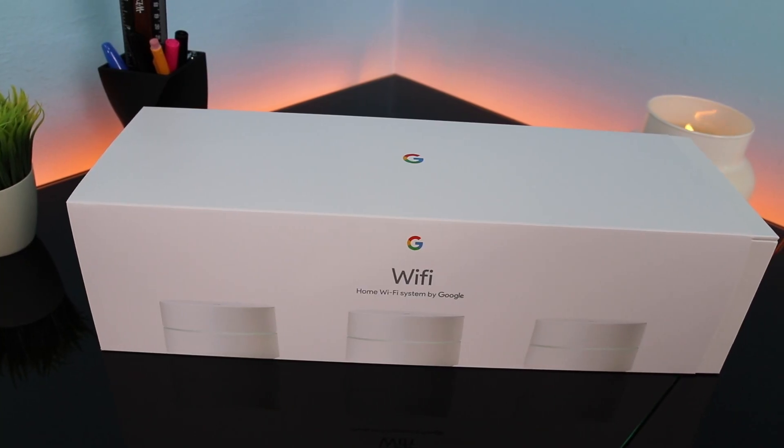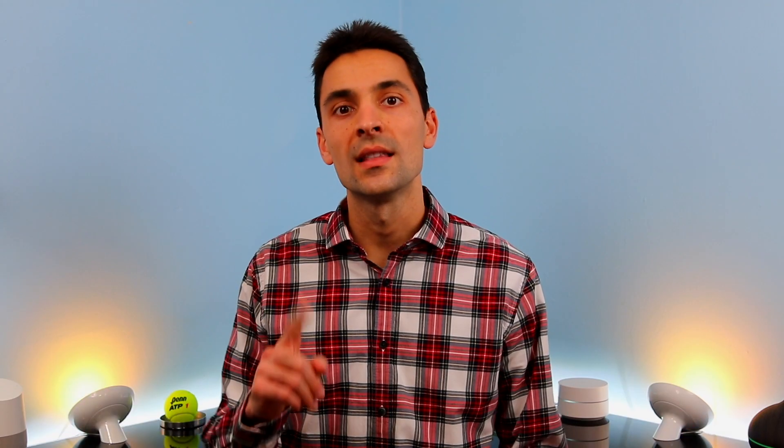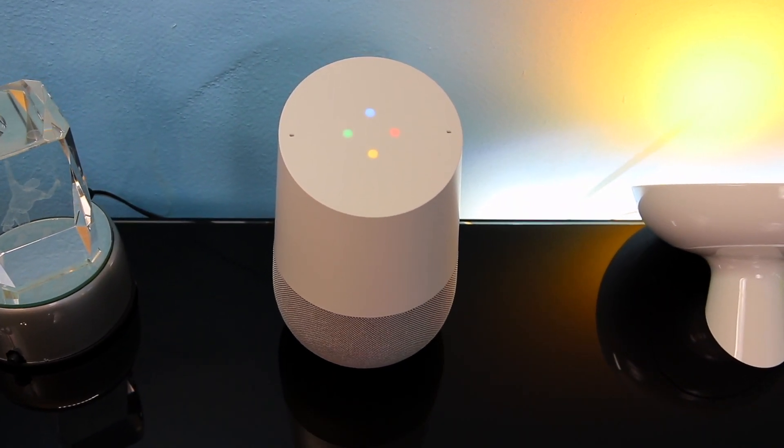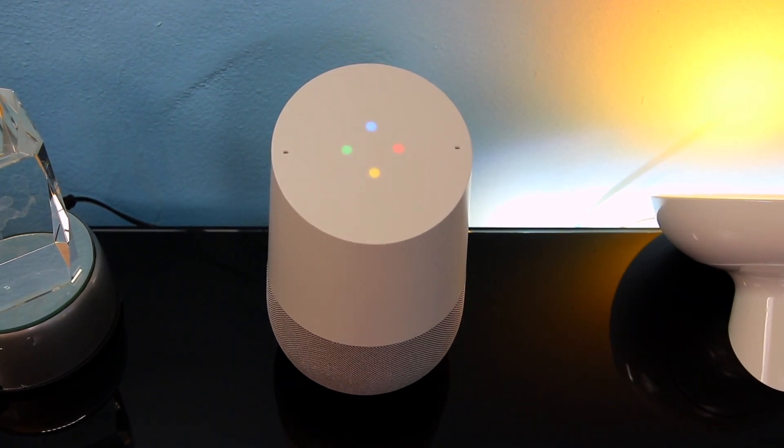Today we've got our hands on Google Wi-Fi, but what is it you say? Let's ask. Hey Google, what's Google Wi-Fi? According to Google, Google Wi-Fi is a new type of connected system that replaces your router for seamless coverage throughout your home. Let's get started.